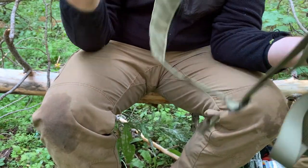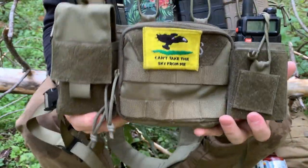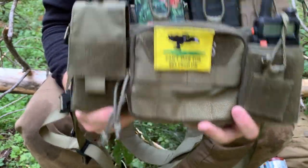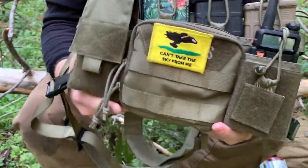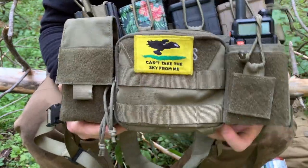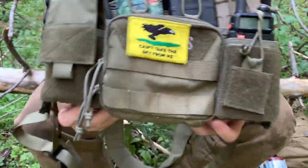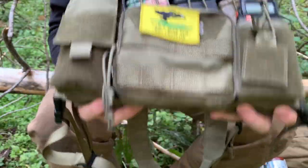By default, it comes with an X harness. I haven't had any issues with it — I actually find it quite comfortable; it sits high enough on my chest. However, you can get an aftermarket H harness for an additional $20. So if you get that plus the medical dangler, this now becomes a $100 chest rig. Is it worth it? I'll leave that up to you to decide after you use it — personally, I think I might go for it.